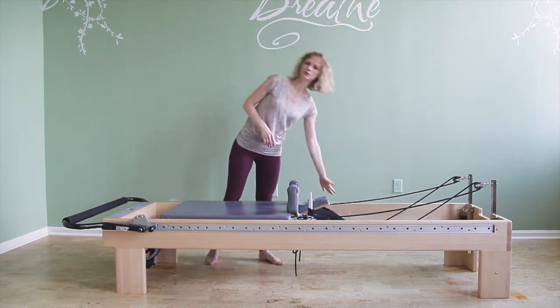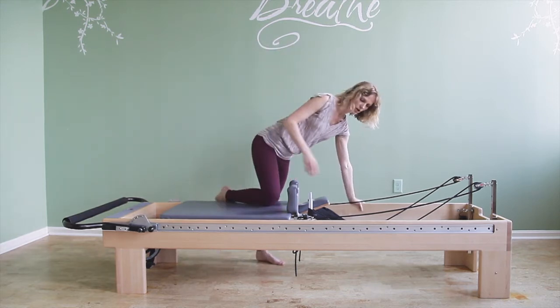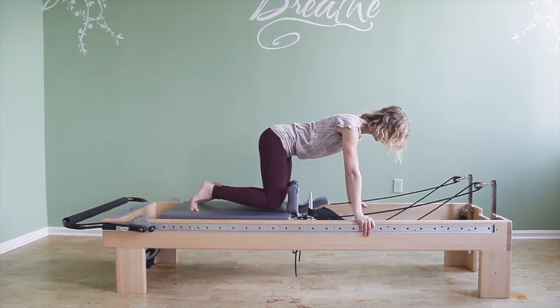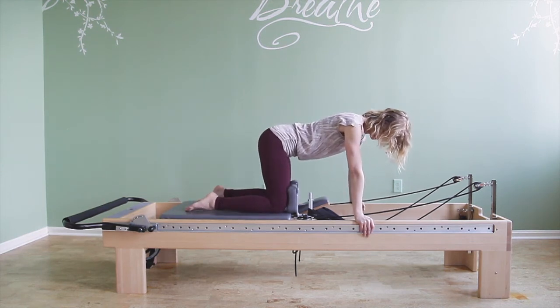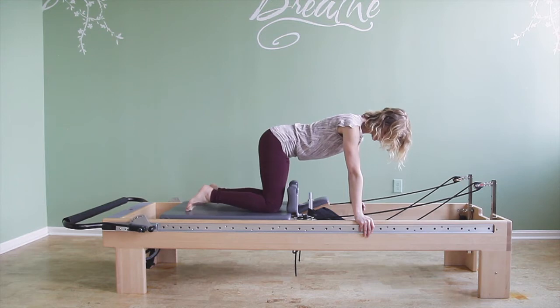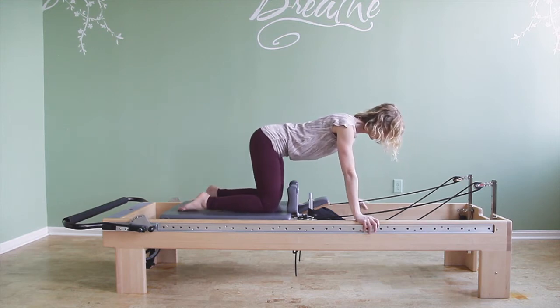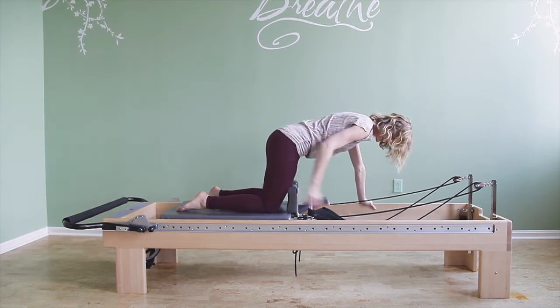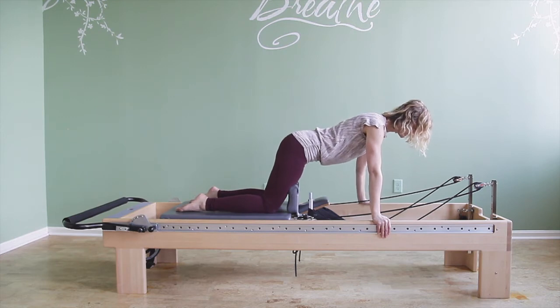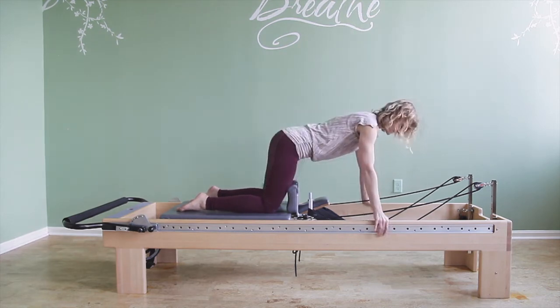I'm going to hold on to the frame as I get onto the reformer. I'm kneeling, and not all the way up to the shoulder rest — my knees are just an inch or two back away from the shoulder rest. Then I lean and shift my weight forward so now the middle of my thighs is touching the shoulder rests, but my knees are still not at them. My hands are on the frame.